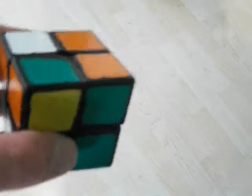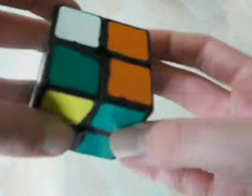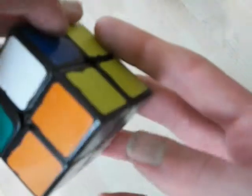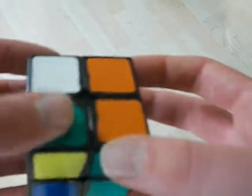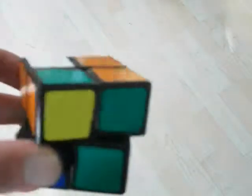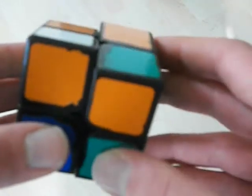Hello YouTube. So this is another U-case adjacent swap. I recognize it as these two are the same color and the rest is mixed up. You're going to barn back as usual, put it like this, and then it goes like this.